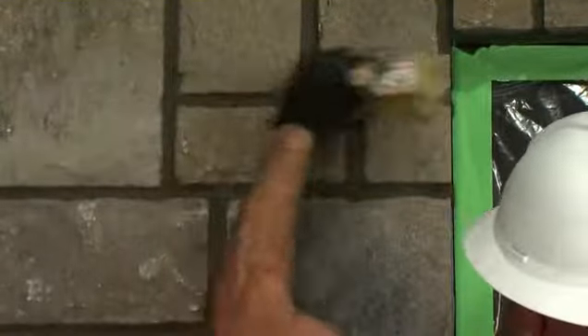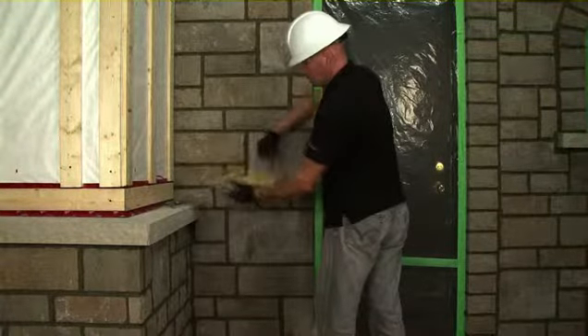The faster you clean it, the better the result will be. If you wait too long, the only way to clean it will be by sandblasting. Mortar residues will adhere to the brush — to clean it, brush it over a broken stone.